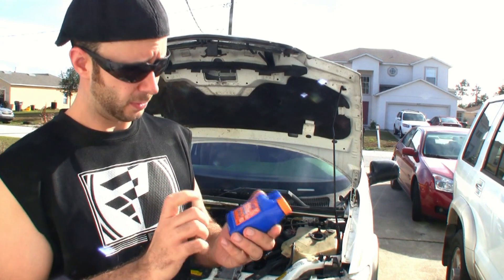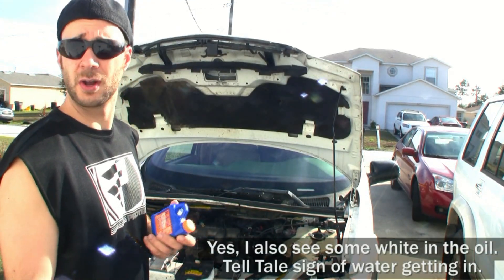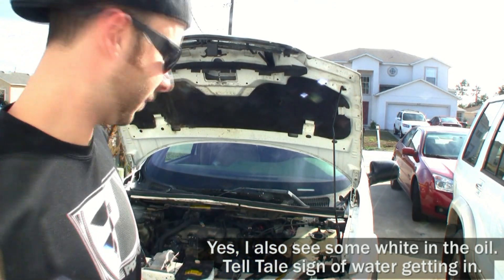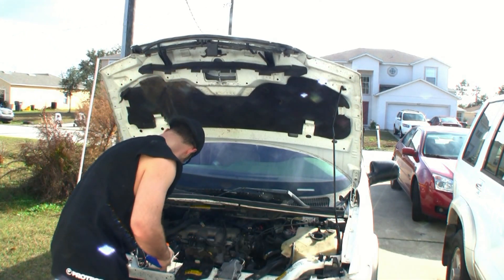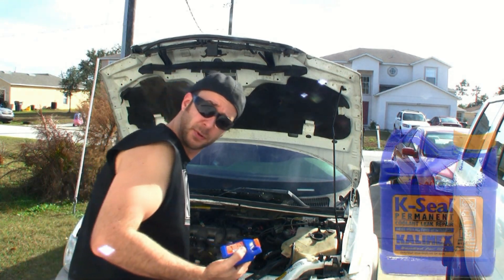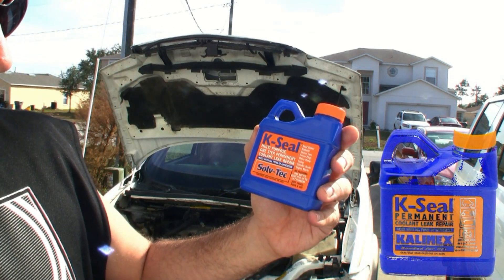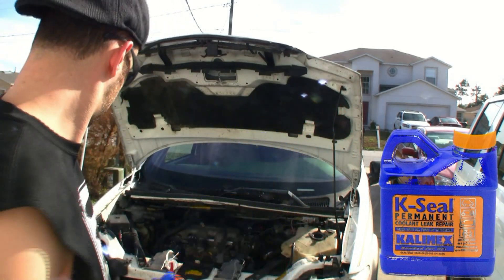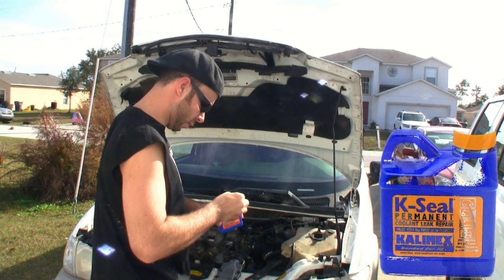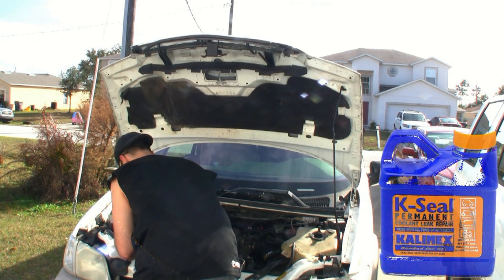I'm going to be using a K-Seal case seal. This is supposed to actually be able to fix head gaskets, and it is burning a little bit of water. So I'll let you guys know how it works for me. You just shake it up and pour it in. This stuff is supposed to pour into the radiator and seal head gaskets, radiator, heater core — a little bit of everything. So we'll see if it works. It can't hurt, that's for sure. For under $20, it can prolong the engine's life until you can actually get to fix that seal — sounds like a pretty good bargain.